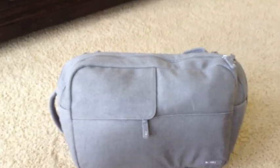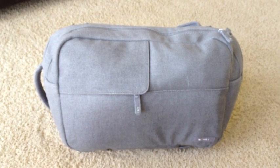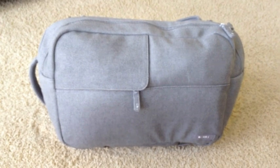This is the Incase Ari Markopolis bag. I've had it for about a month now. So far I really like it — it's a fairly spacious bag, but not too big.